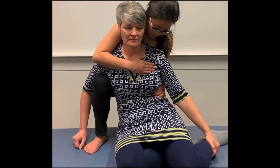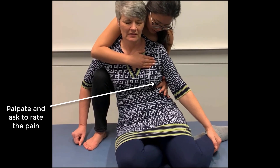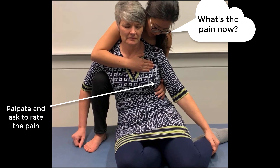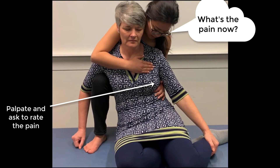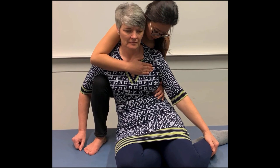Once you move your patient, palpate the tender point and ask the patient to rate the pain again. If the initial position does not result in 100% pain reduction, fine-tune to reduce the pain to zero.